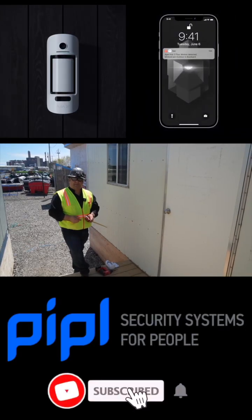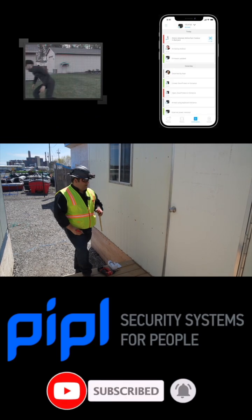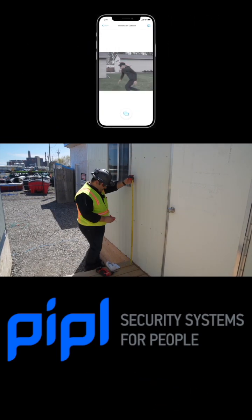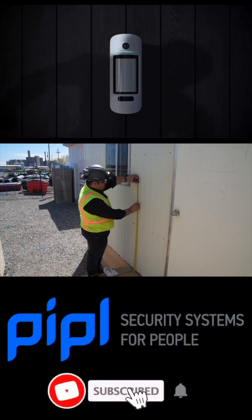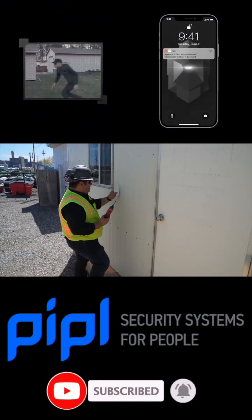Ajax specs call for installing this outdoor motion camera at four feet, and that's where we're going to be installing it. So we're going to measure it first and mark it at four feet. We have our mark here.